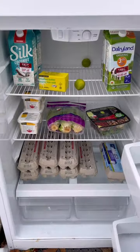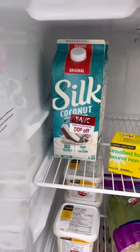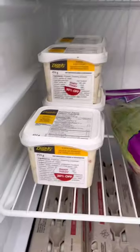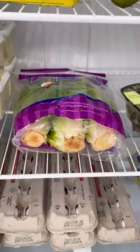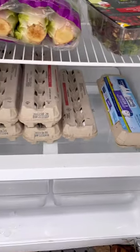Let's fill it up. And this is how the fridge looks after. We've added in coconut milk, butter, some limes, regular milk, potato and egg salad, some romaine lettuce which is basically worth its weight in gold now. We have spring mix salad and many eggs in the bottom there.